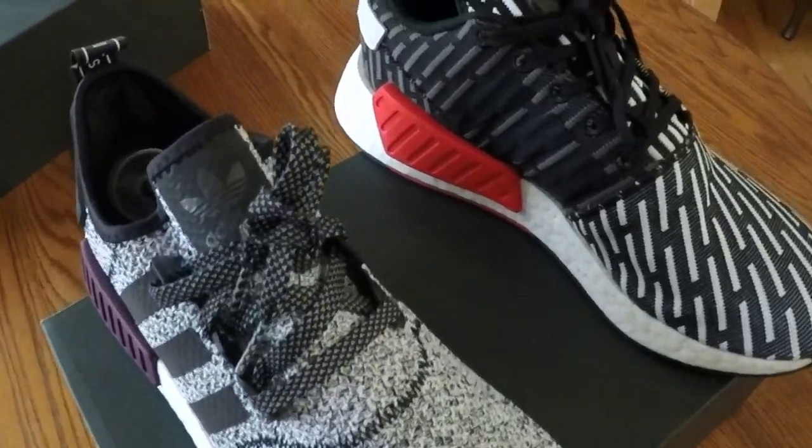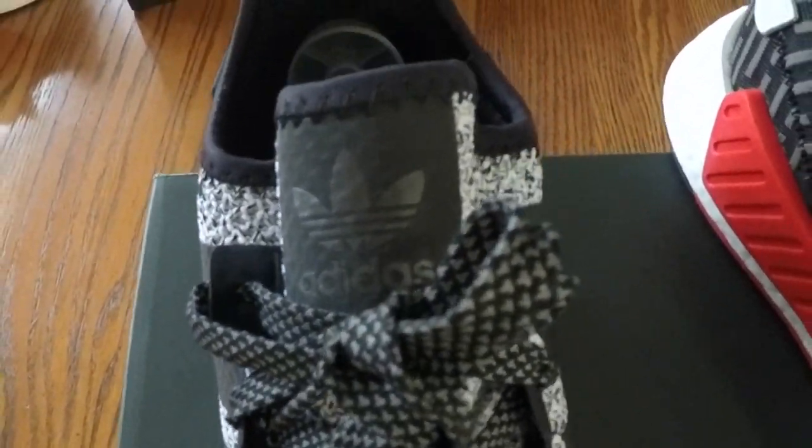Some of the other differences: on the R2, especially this colorway, it has a tongue. This is new for NMDs — the R1 has no tongue, the R2 has a tongue. That makes this shoe extremely easy to get on.